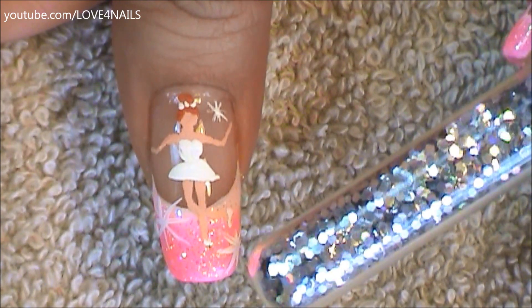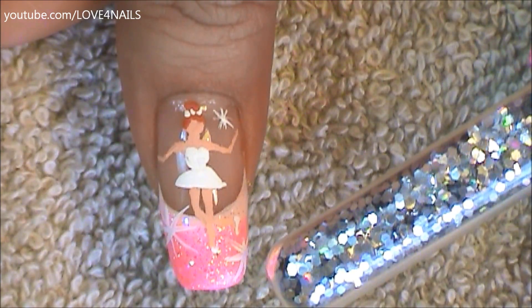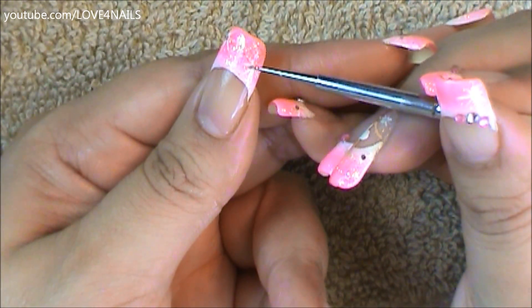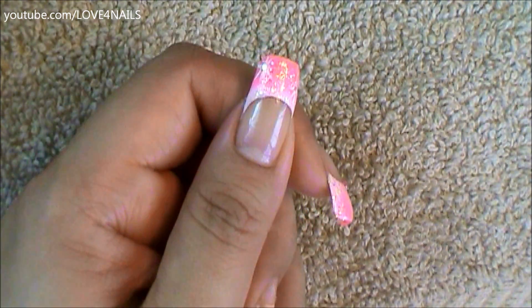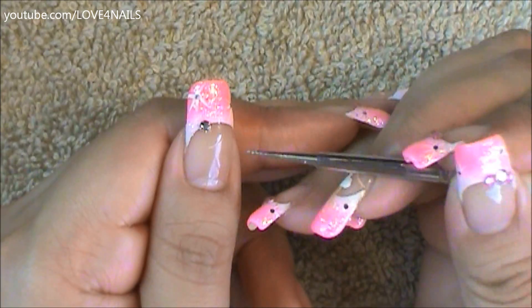Once your shimmer sparkles are painted, you can go in and add a tiny little silver glitter. I added these sparkles to the rest of my designs as well. All I do is apply top coat to my sparkles, and in the center I place these little tiny glitters — the top coat makes it really easy for them to adhere.